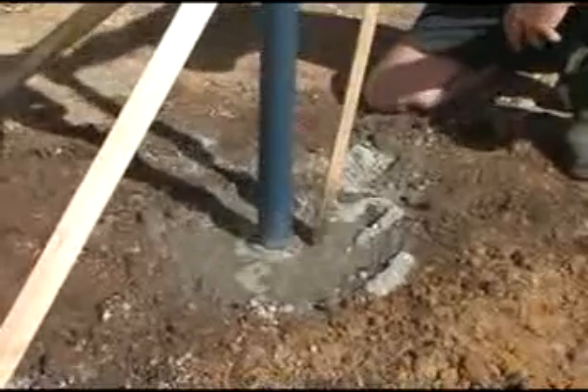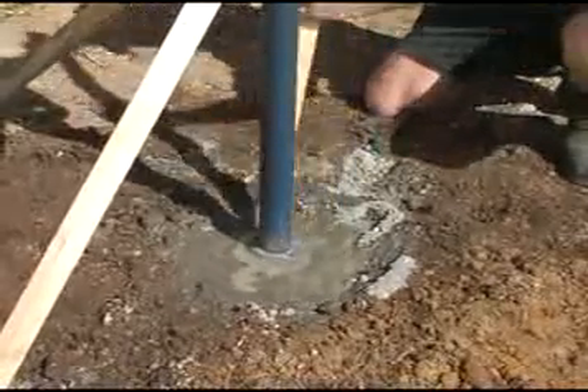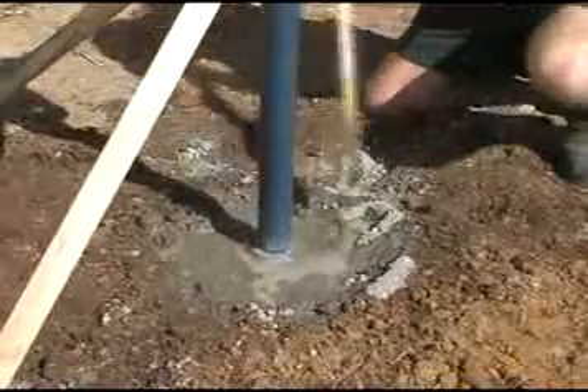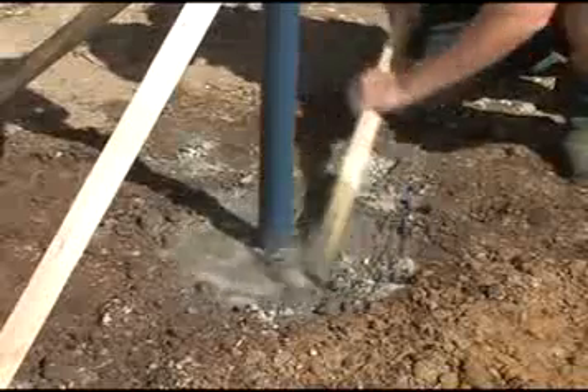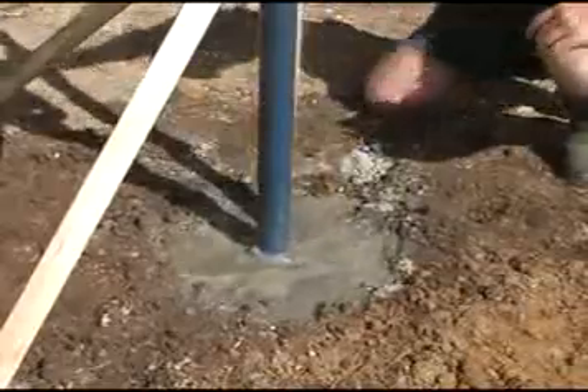The next step is to mix your concrete and pour it into the hole. For the purposes of this demonstration we've used quick setting concrete, however the manufacturer recommends that you use a standard 24 hour setting mix. This will ensure the necessary lasting structural integrity.